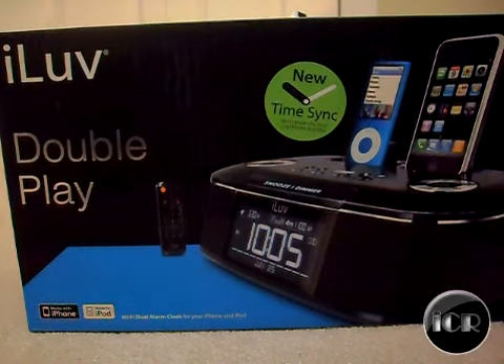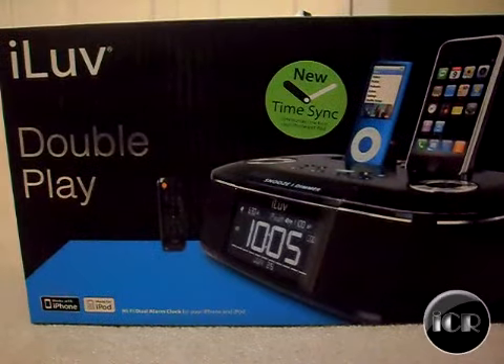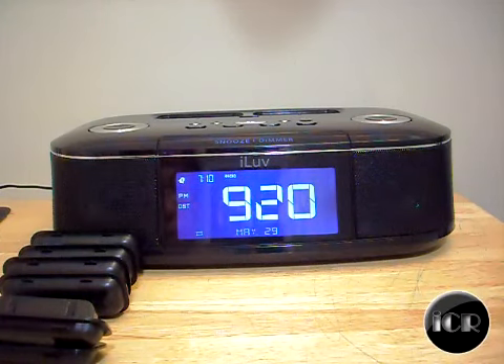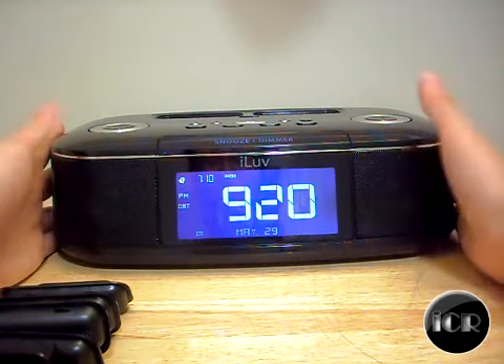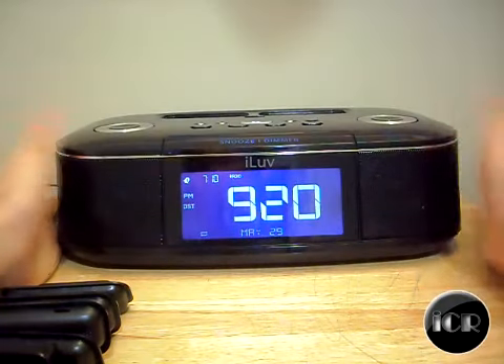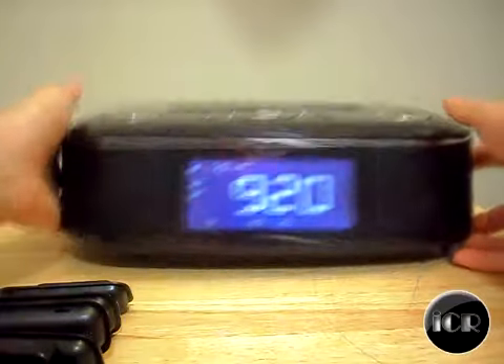Let's get into the close-up view of the actual product and I'll show you the review. I've switched the camera angle, and as you can see, this is basically what it looks like — a pretty big system. Now let's turn it over.